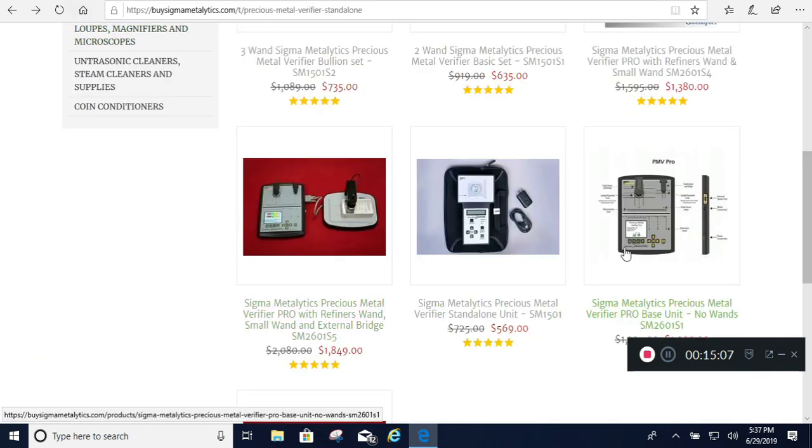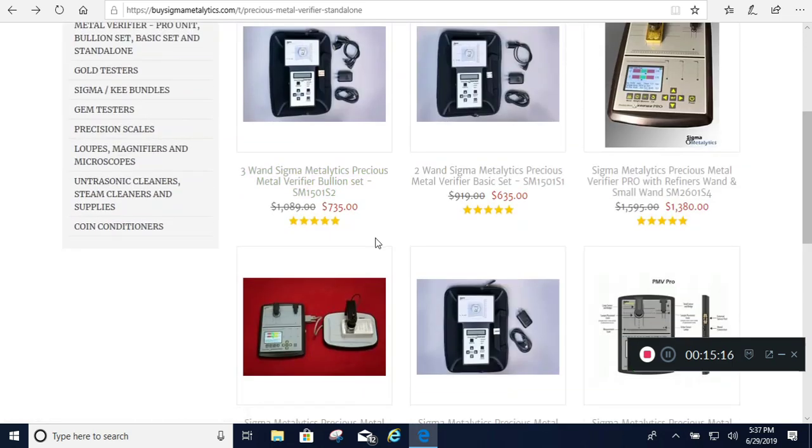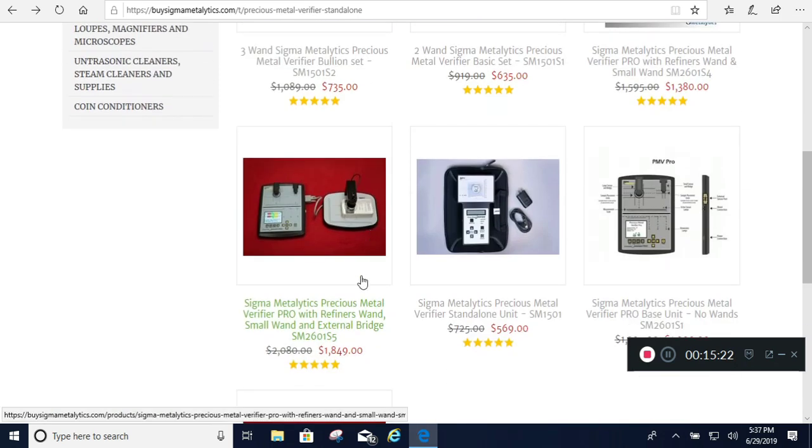I found that very interesting. If you go to the Sigma Metalytics homepage, you'll see all these individual videos where they talk about it, but I thought that was a much better overall presentation. This price looks like about the least expensive I can find, and you can add a few more things and it gets cheaper — he gives you a discount off the scale, which was $100, for like $12 if you buy it with the device. I wanted you to be aware of that — I'm going to evaluate and hopefully I don't have anything fake, but I have all my invoices and if I have to, I'll return and get credit. But how else would you know?